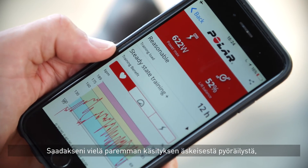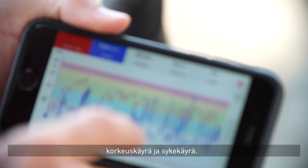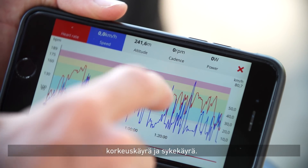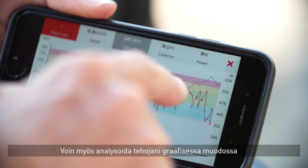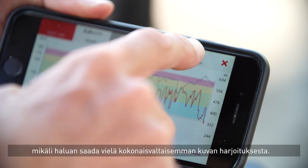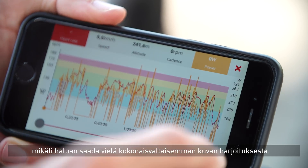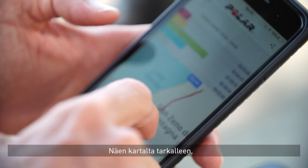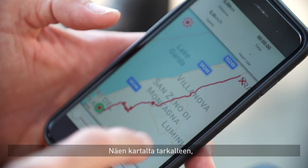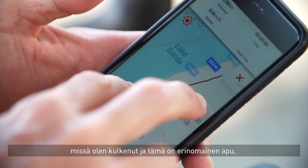To get a better idea of the training session just done, I can look at the graph view of all the data. I can see the altitude curve and the heart rate, and if I want I can also look at the power data to make sure I get a complete analysis of the training session. Then down below, the last thing I might want to look at is the map, so I can see exactly where I've been riding today.